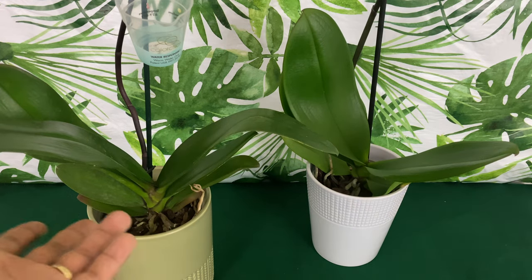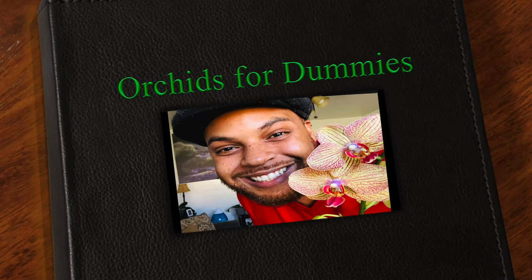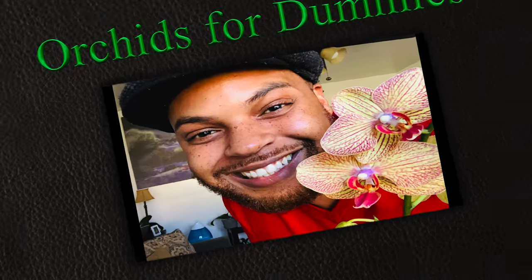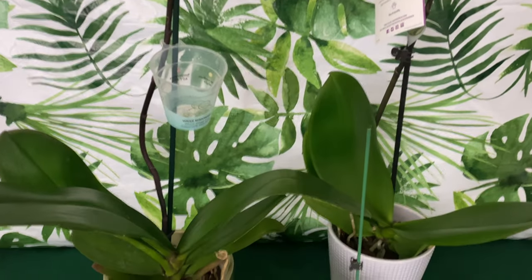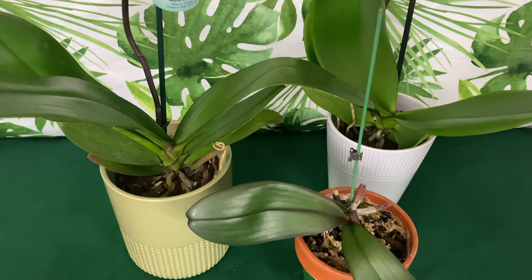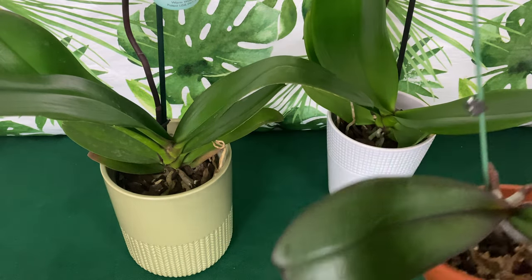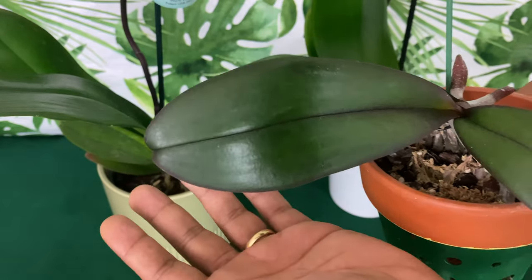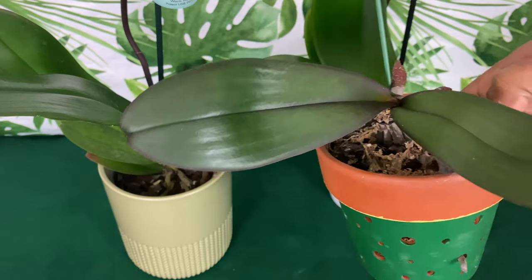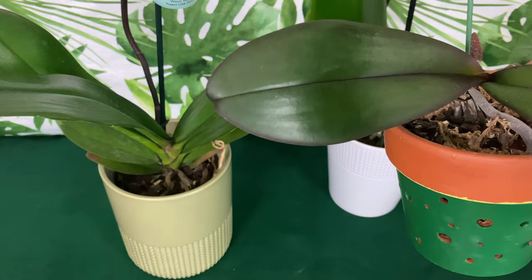What is my orchid saying to me? While the leaves of the Phalaenopsis orchids come in all different shapes and sizes, they all will tell the same story.